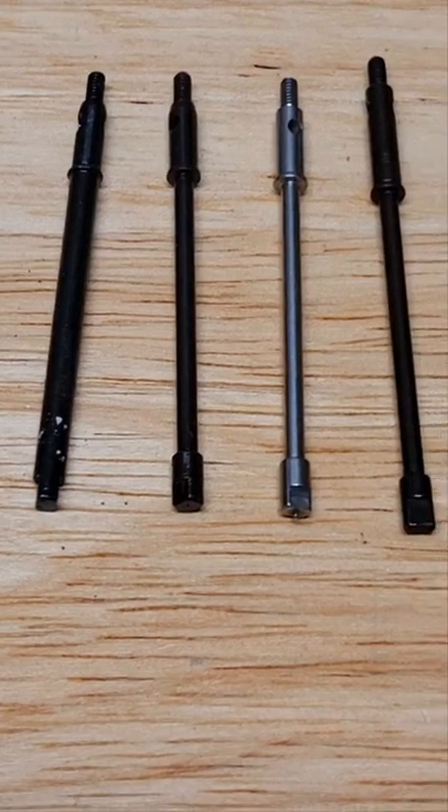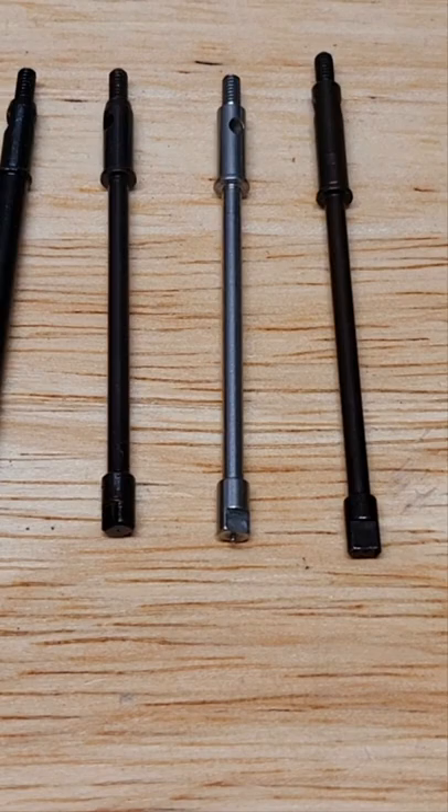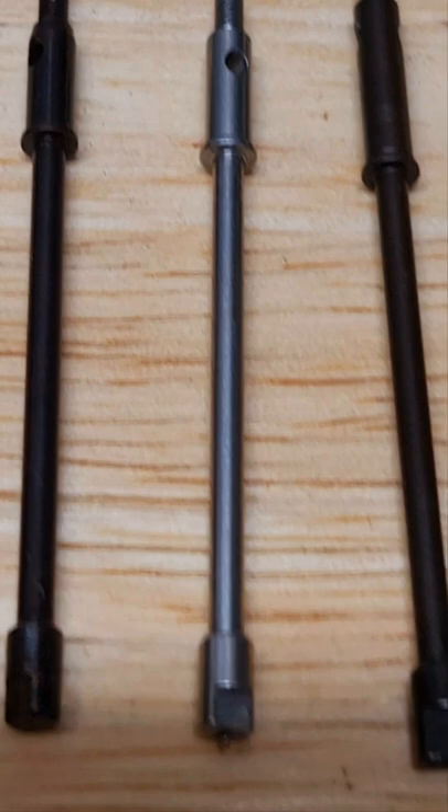Hello and welcome to MoFo RC Garage. Today we are going to be testing the strength of some rear axle shafts. We are going to test the new MoFo RC full girth spring steel axle shaft versus the Axial stock SCX24 axle shaft versus a stainless steel SCX24 axle shaft.